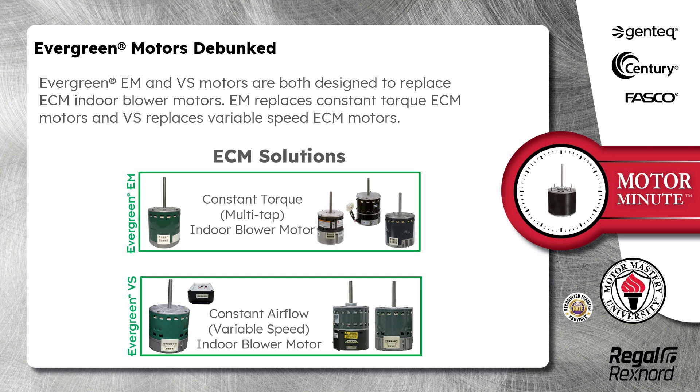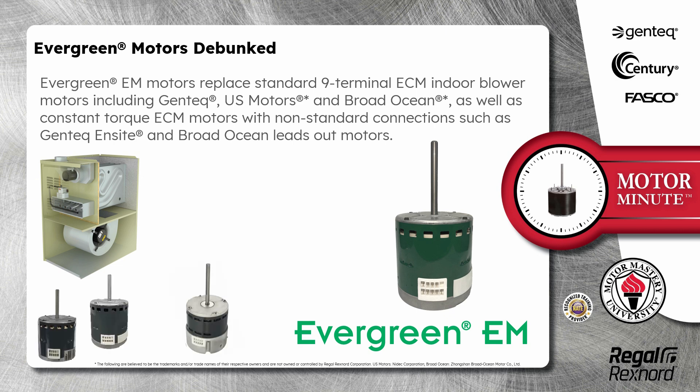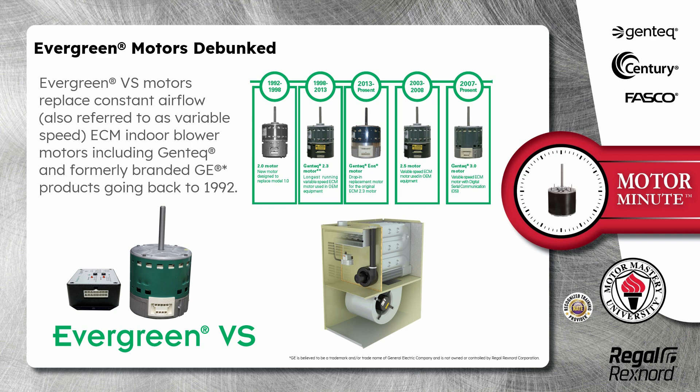Evergreen EM and VS motors are both designed to replace ECM indoor blower motors. EM replaces constant torque ECM motors and VS replaces variable speed ECM motors. Evergreen EM motors replace standard 9-terminal ECM indoor blower motors including Gentec, US Motors, and Broad Ocean, as well as constant torque ECM motors. Evergreen VS motors replace constant airflow ECM indoor blower motors including Gentec and formerly branded GE products going back to 1992.